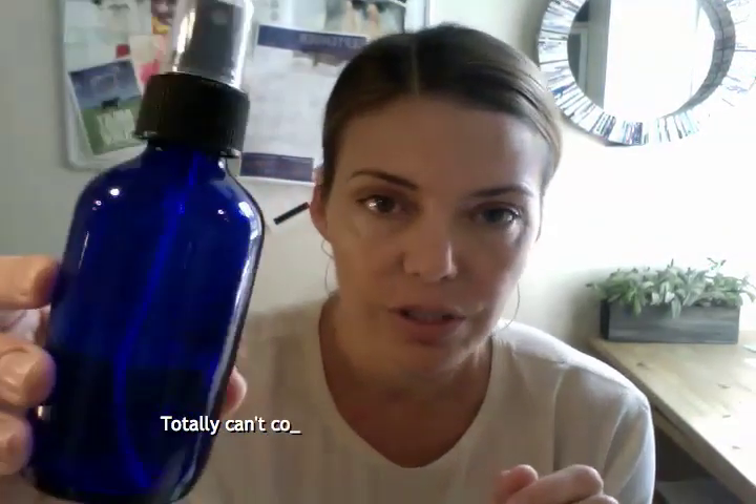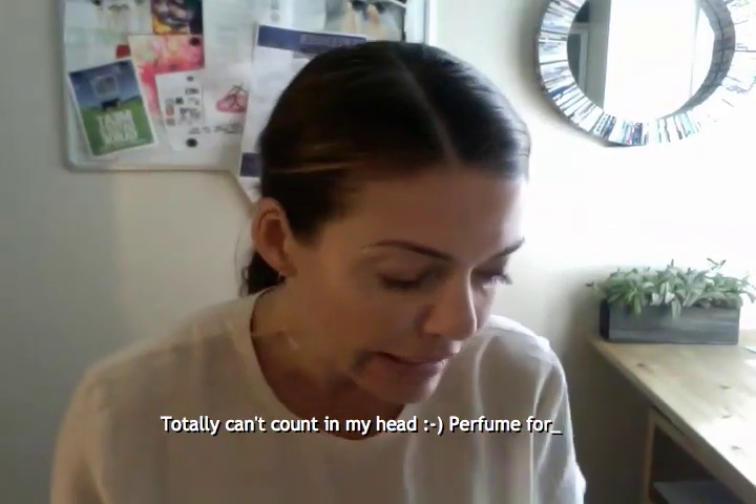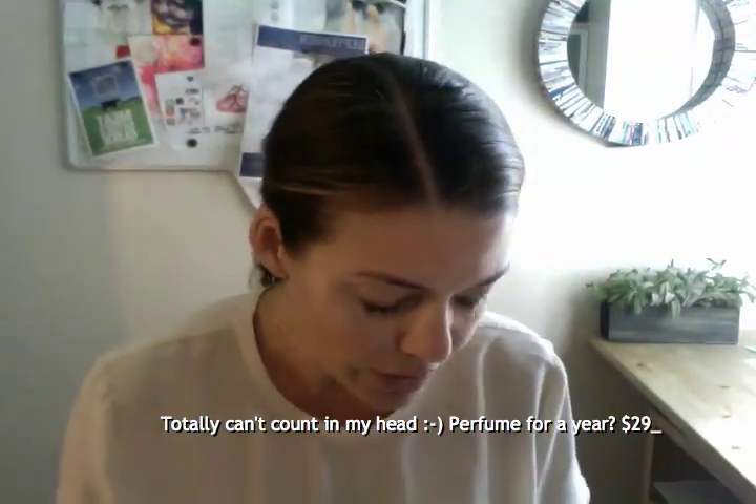The greatest thing about this is that the whole concoction, which can last you months, costs very little. The rose geranium essential oil costs about $12, the spray bottle — you can recycle an old one, but I bought this one for $3.50 — and the vanilla extract, looking at my receipt, is $11. So it's really a very inexpensive way to make yourself some great perfume.